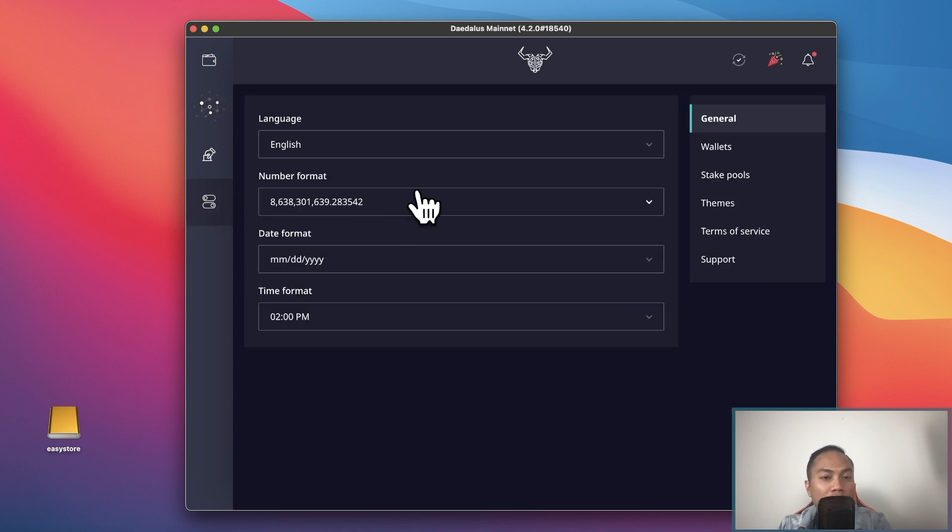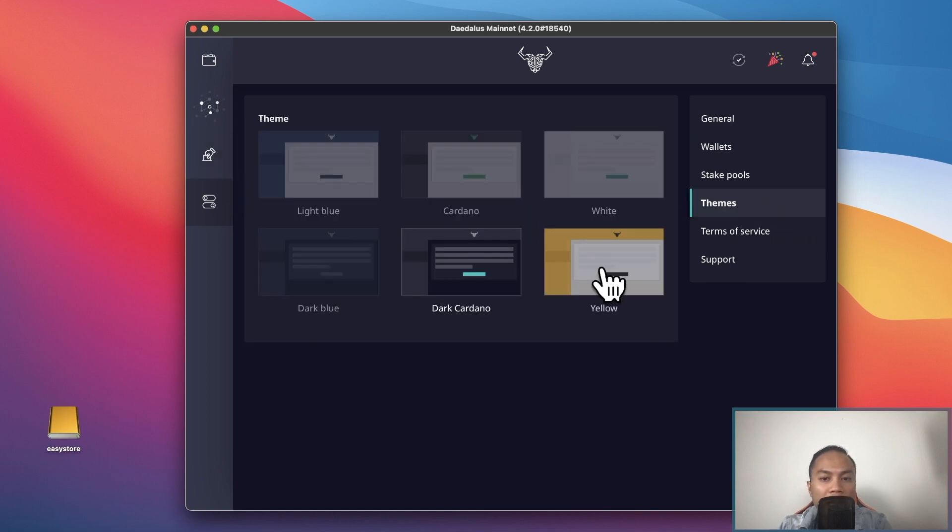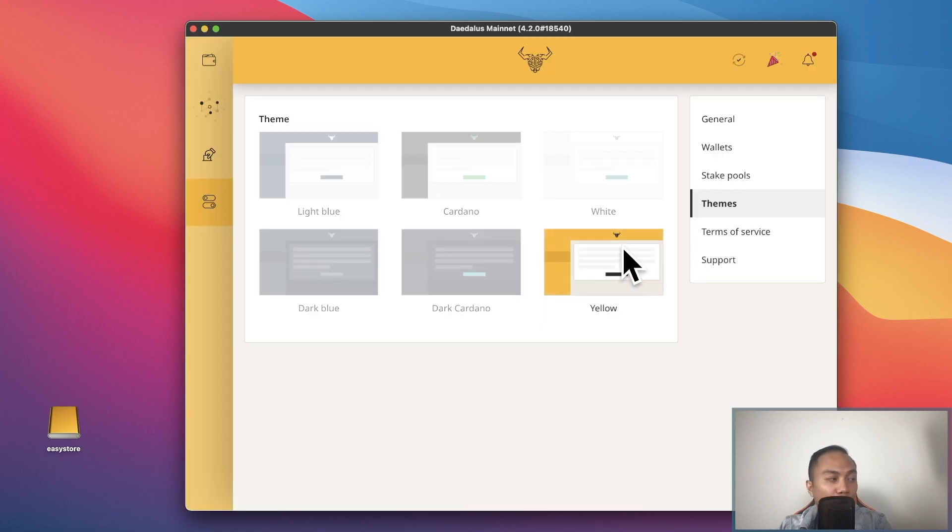One thing I do in this tab is change the color scheme sometimes. The only thing I really do here is go in and change the color — maybe you like the yellow version better. That's pretty much the only thing I do in this particular tab.